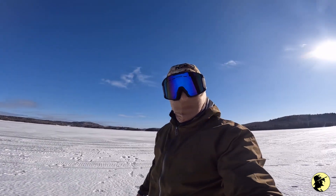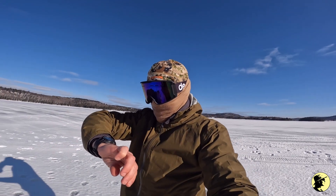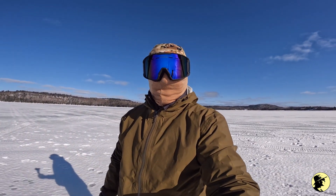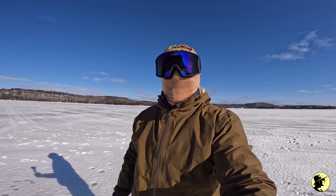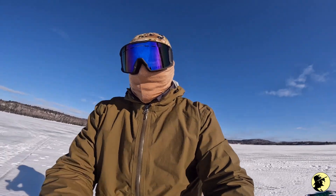Well, this is Rod. I'm on Elliott Lake again. It is Monday the 20th of February, 10 o'clock, and I just caught my first fish ice fishing ever, and it's a beautiful trout, a nice eater size.